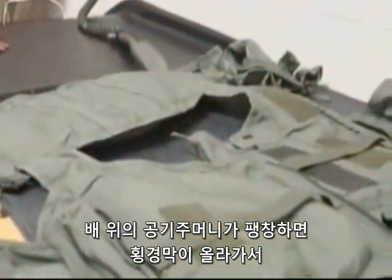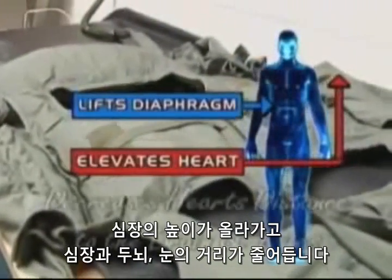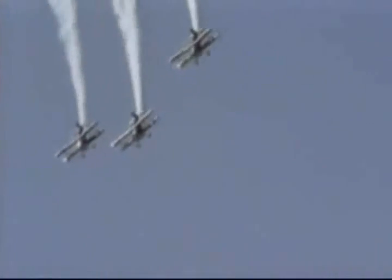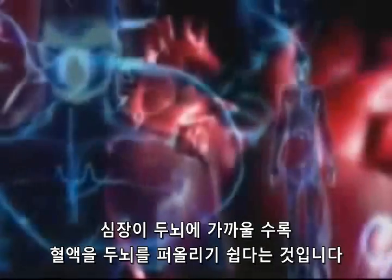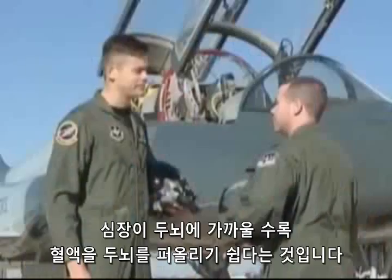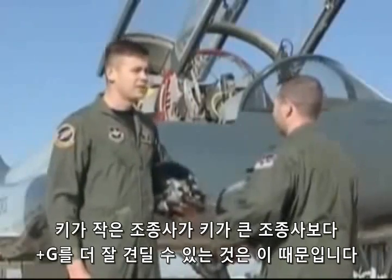When the air bladder over the stomach is inflated, it also helps lift the diaphragm, which in turn elevates the heart and decreases its distance to the brain and eyes. The closer the heart is to the brain, the less the heart has to work to keep blood pumping to the brain. This explains why short-statured pilots have greater tolerance to positive vertical G-forces than taller pilots.